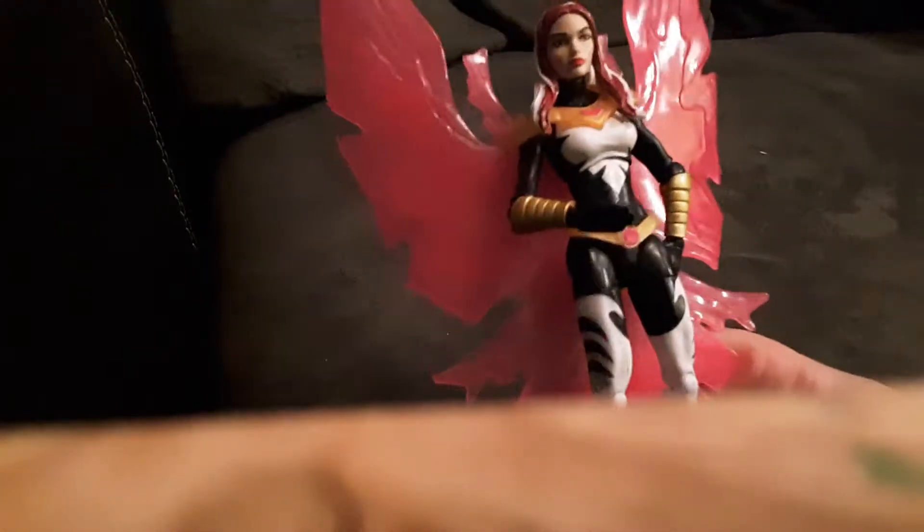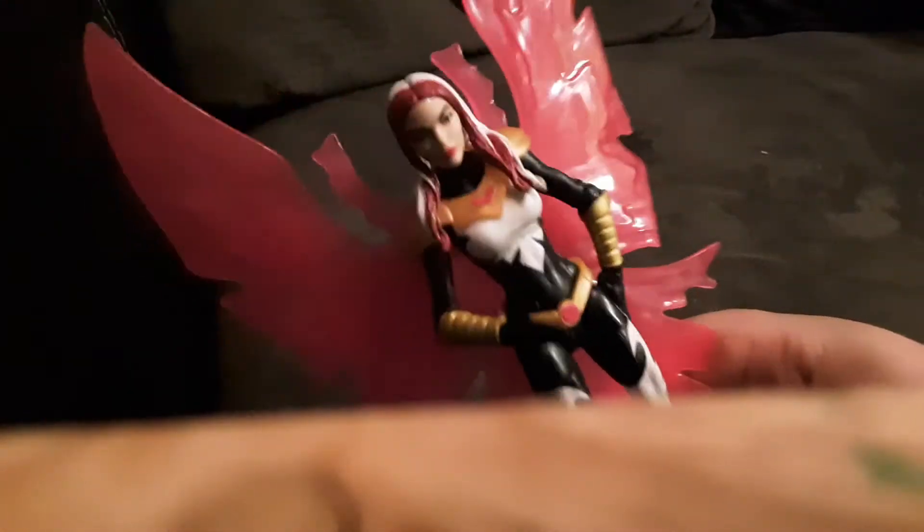Now, next figure. Here is Songbird — the Songbird action figure I got with the Thanos wave. Pretty cool.